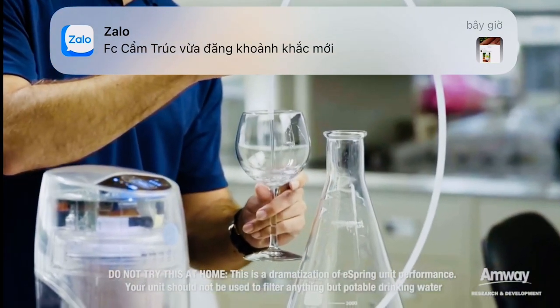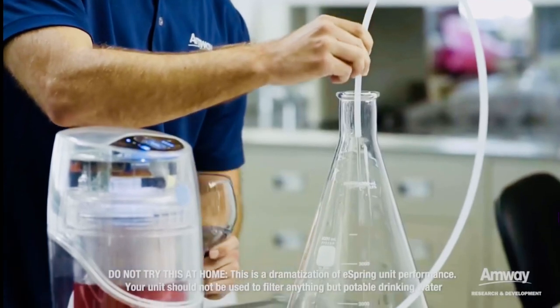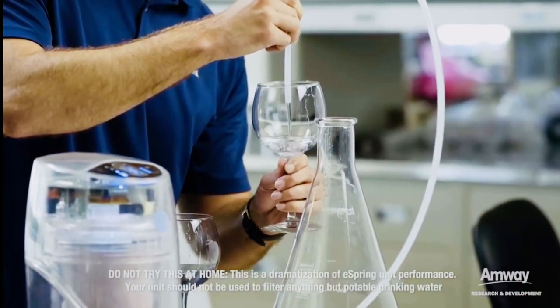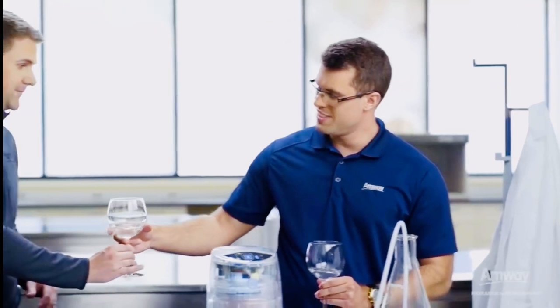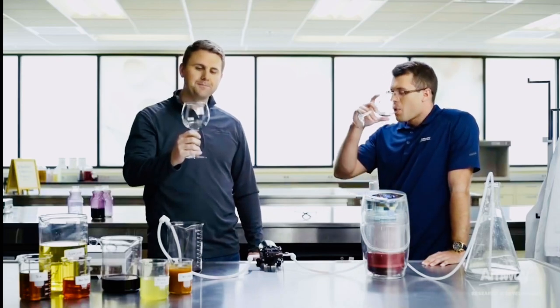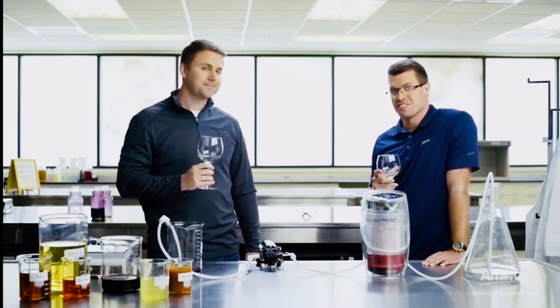You can see it's already clean. The real question is: is it clean, clear, and great tasting? It looks pretty clear — perfect. Cheers! Now that's clean, clear, great tasting water. That's impressive.